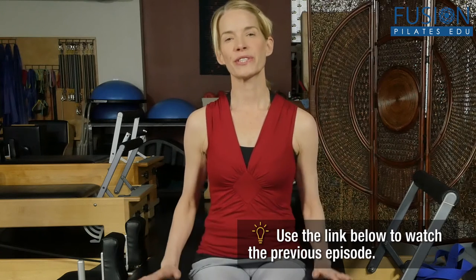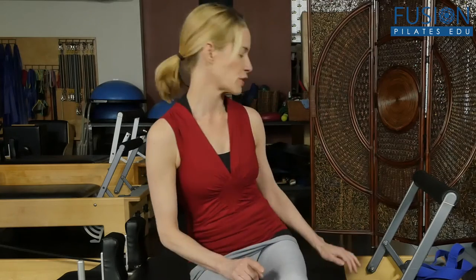Last time on the mat we looked at dynamic stretching with the big cat stretch with the chair, and now we're transferring it onto the reformer. This is a wonderful way to really get the essence of the big cat stretch. On the reformer you have all the support of the carriage and also the communication with the spring. Let's begin with that same choreography of the big cat stretch on the reformer using the yoga strap.